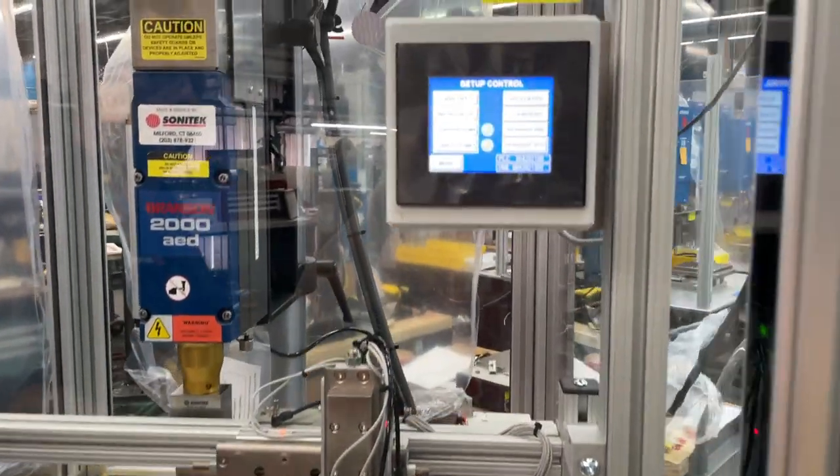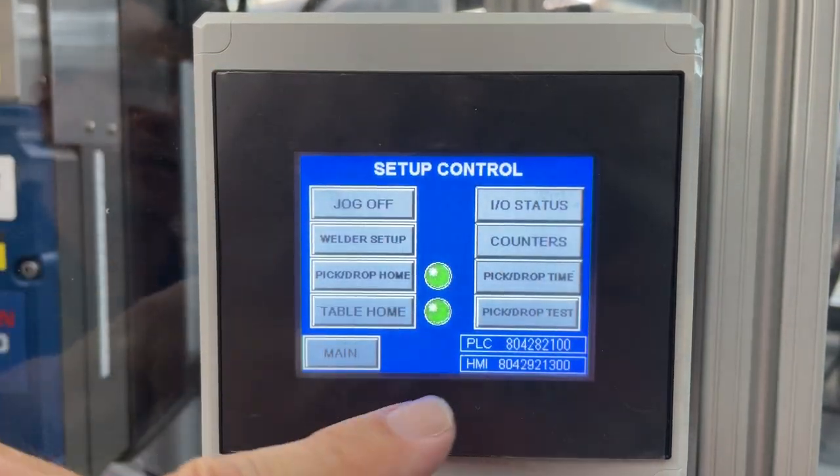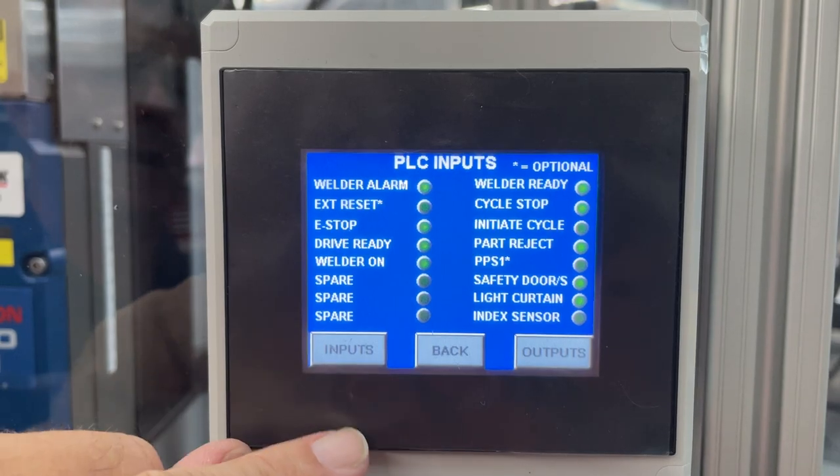Also included in this machine is the setup control. It gives you all kinds of options to look at — for example, the status of the I/O.